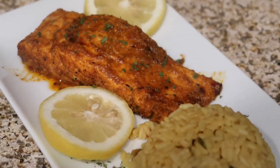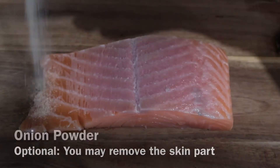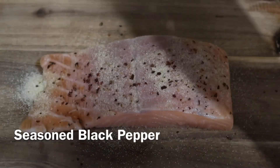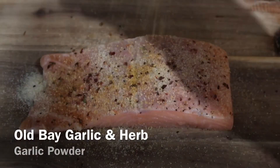For my salmon, I like to remove the skin, but if you like the skin part, that's okay. We're going to get started with seasoning and adding just a little bit of onion powder. Add your seasoned black pepper, sprinkle a little bit of garlic powder on there, and I use the garlic and herb Old Bay seasoning.